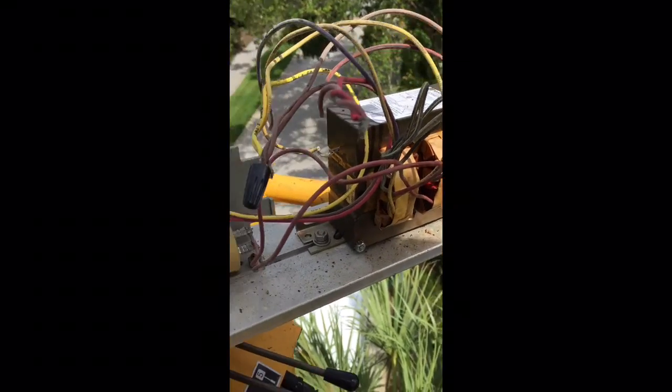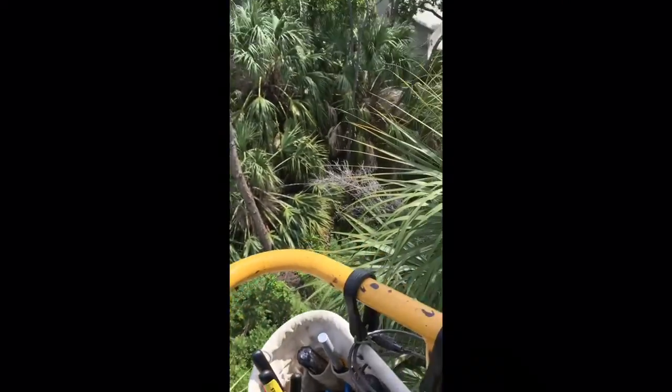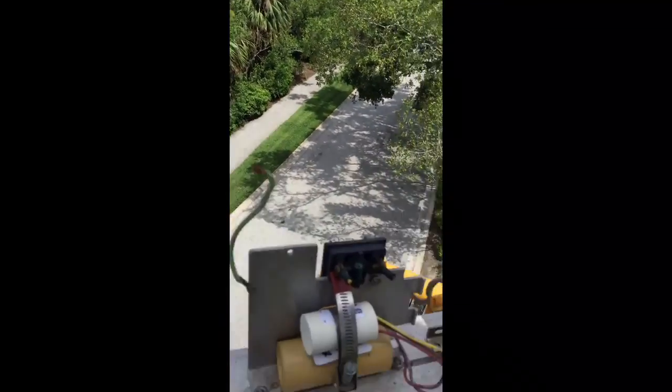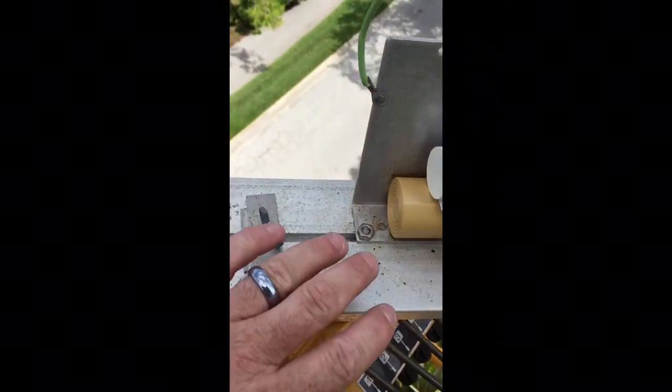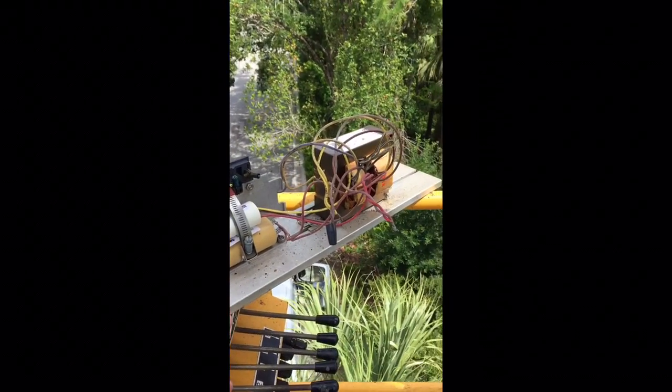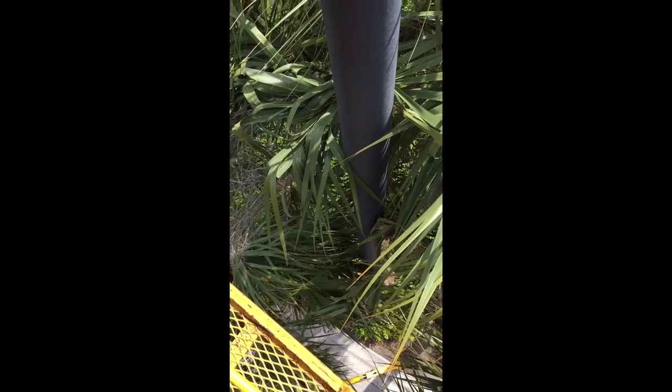I will demonstrate how to change a 250 watt high pressure sodium bulb. I'm up in the air. Here's our fixture — it's an old shoebox, as they call them. It's got a nice little plate we can use to mount everything on. I'm pretty sure it's just a ballast, that's why the light's not working. I checked the fuses and one of them was bad.